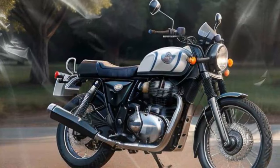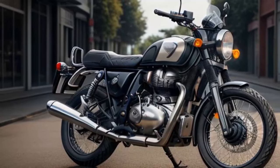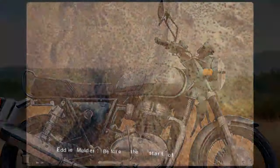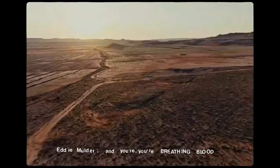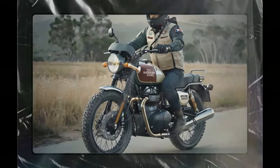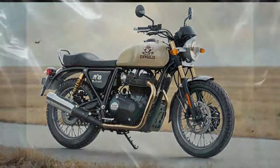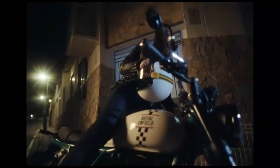The 2025 Royal Enfield Bear 650 delivers a blend of performance tailored for both urban streets and light off-road adventures. Powered by the same 648cc parallel twin engine as the INT 650, the Bear maintains the smooth, linear power delivery and characteristic exhaust note that have become hallmarks of Royal Enfield's twin platform, producing approximately 47 horsepower and 38 lb-ft of torque. Paired with a six-speed gearbox and a slip-assist clutch, it ensures seamless gear changes and a user-friendly experience whether tackling twisty mountain roads or cruising through city traffic.